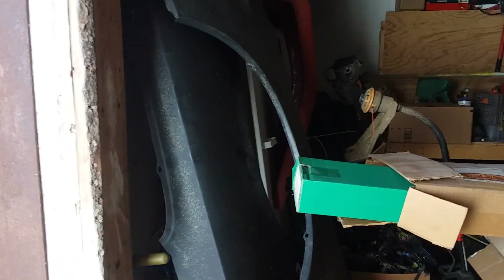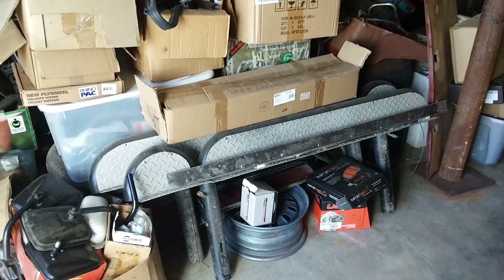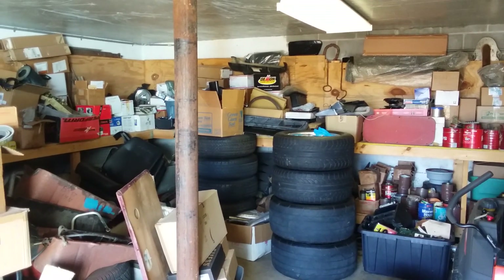I'm just going to have a man cave garage sale. Some of the stuff's brand new, some of it's used. There are some 64 and a half to 66 Mustang quarter panels — both sides. Just all kinds of numerous stuff. So if you want to come check it out, on the 24th I'm going to have a man cave garage sale.